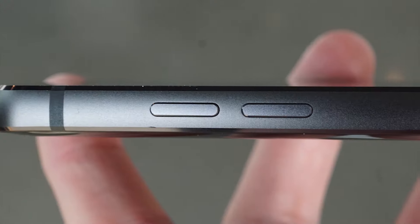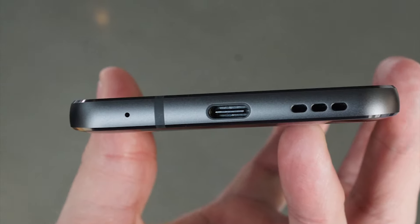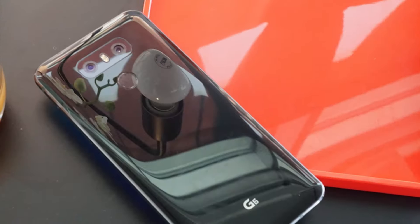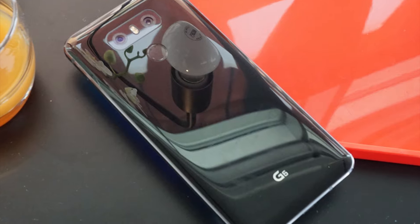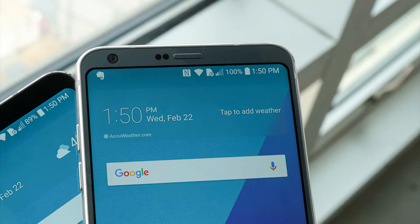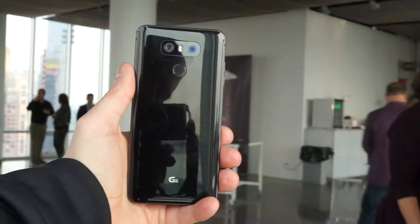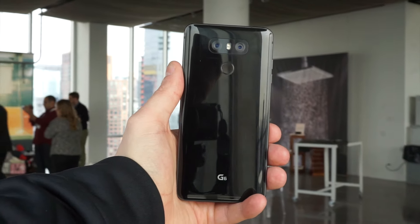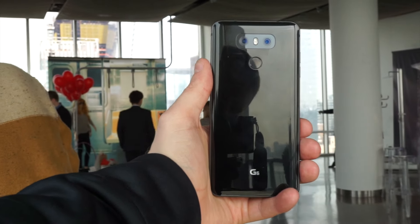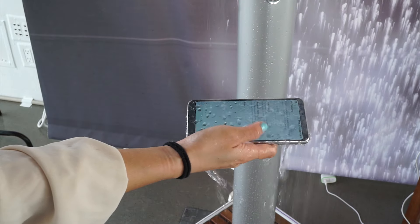Let's start with the build. A metal frame and a glass front and back will certainly remind you of plenty of other phones on the market, and that includes the bottom firing speaker, USB Type-C port, and on top you'll find a 3.5mm audio jack. While there's no longer a removable battery, it has been upgraded from the G5 and now sits at a 3300mAh capacity. LG is supporting both Qualcomm Quick Charge 3.0 for ultra-fast wired charging and dual wireless charging standards. You'll also find microSD card support in the SIM tray, and this time around LG has made the phone IP68 water and dust resistant, a first for a flagship from the company.